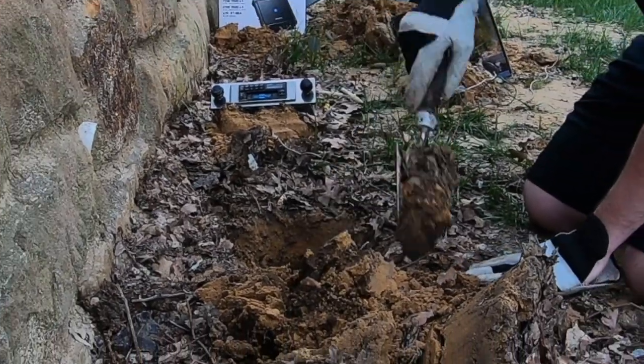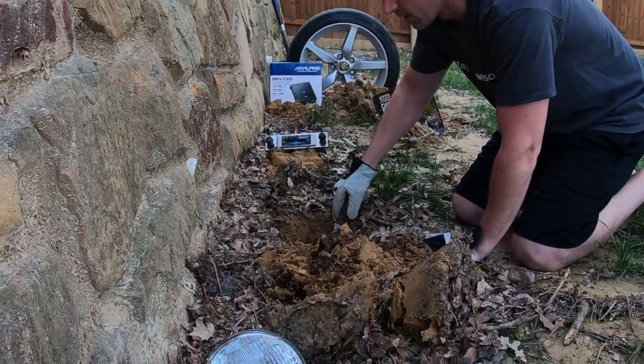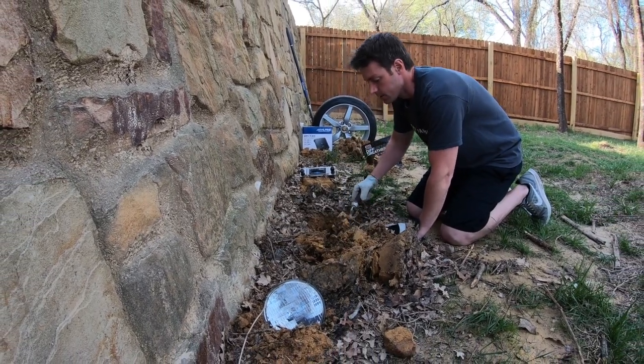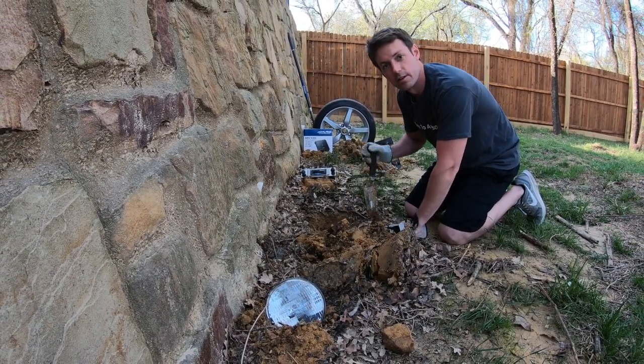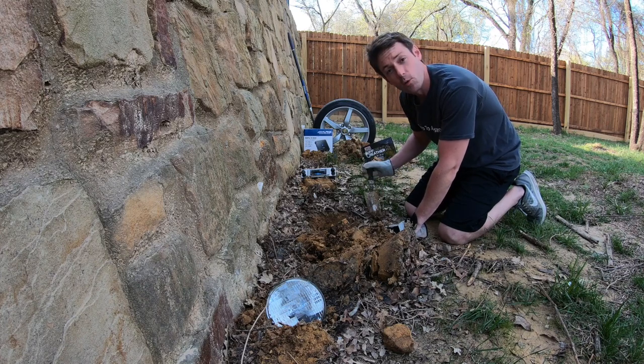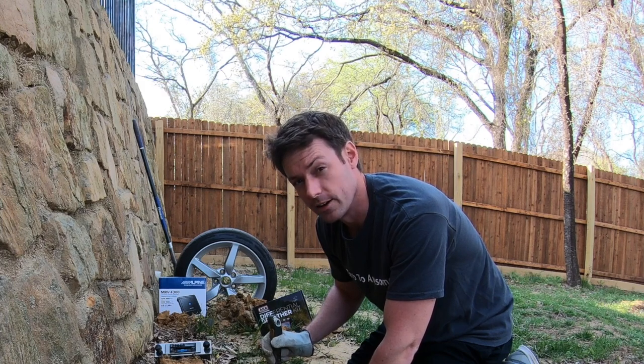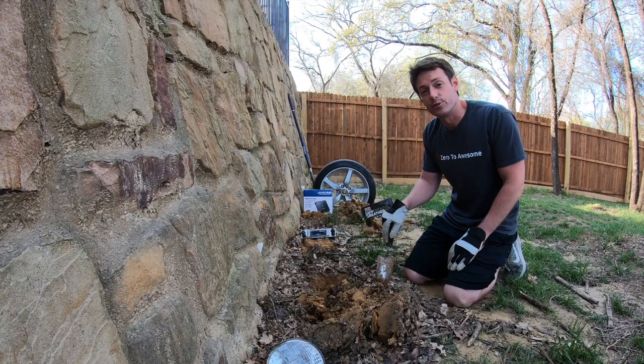You put the things in the ground and they grow. Oh, hello there. When I'm not working on cars, my wife makes me garden. I mean, she enjoys it when I garden. I mean, I love plants? Whatever, she's never going to watch us anyway.